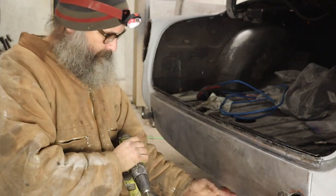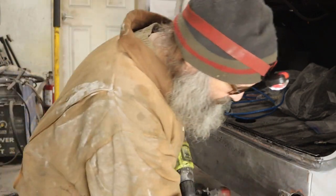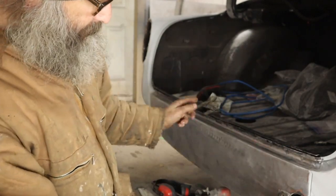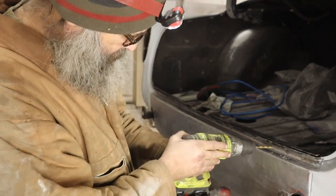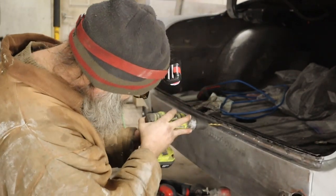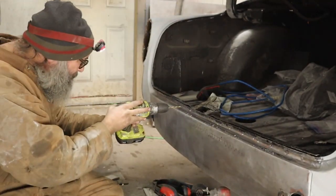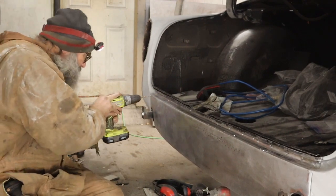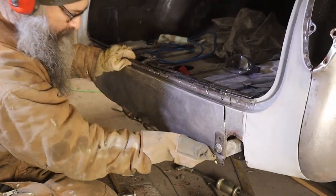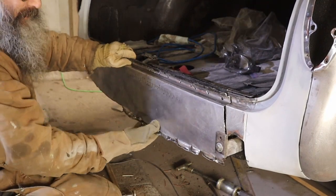We're drilling out the spot welds here, ground them off down here. This panel is getting replaced; this inner structure is getting reused. I'm hoping to loosen this up, and then I'm going to have to cut it through here — that means I'll have to repair that, and that, and weld it all back in. Okay — there we go. That was not very friendly, but there it is — it's off.